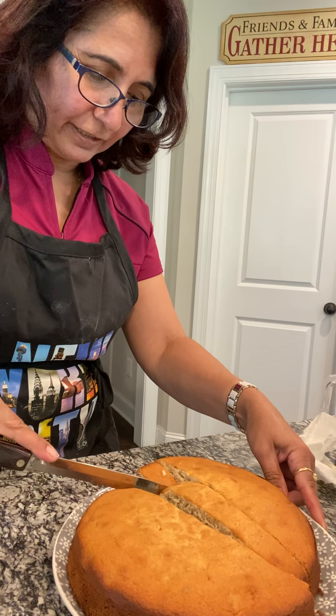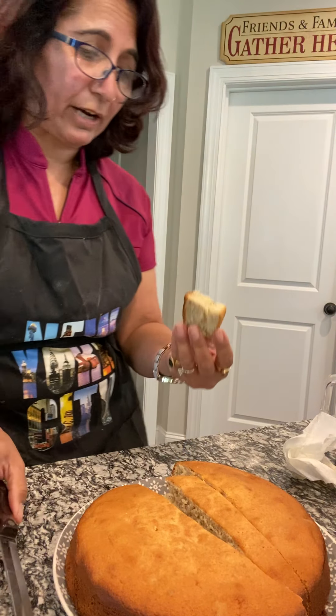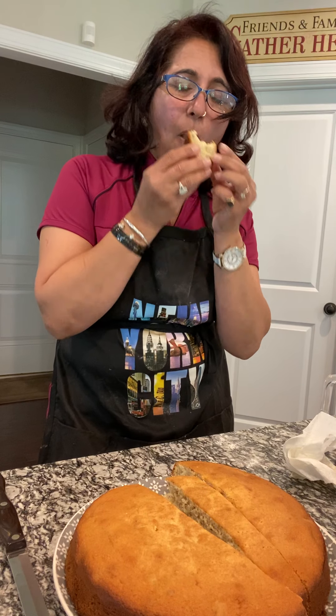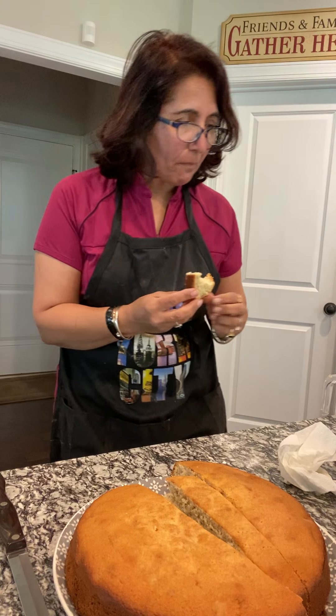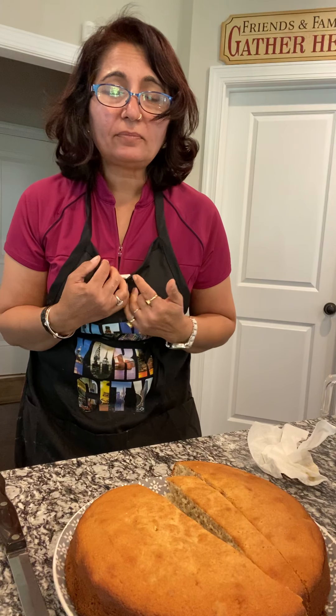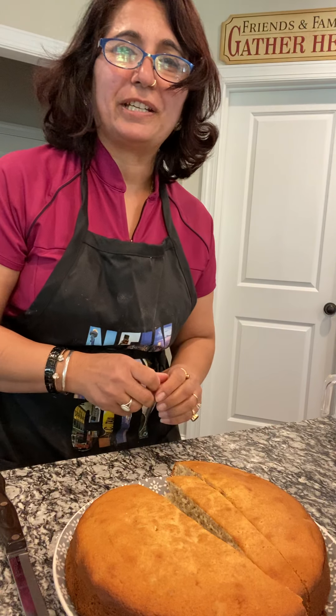Wow, it's really yummy! I can see it's very soft and spongy. I'm going to try one — can't wait. Mmm, very yummy! If I can make it, you can make it as well. Thank you Molly for sharing your awesome recipe — we loved it. I hope everybody else will love it too. Thank you so much for watching, have a great day. Namaskar, adios!